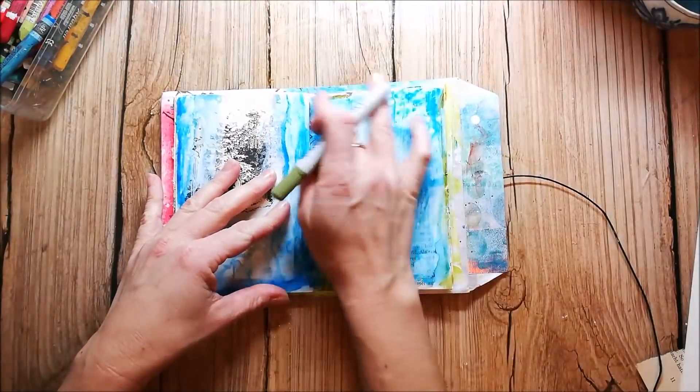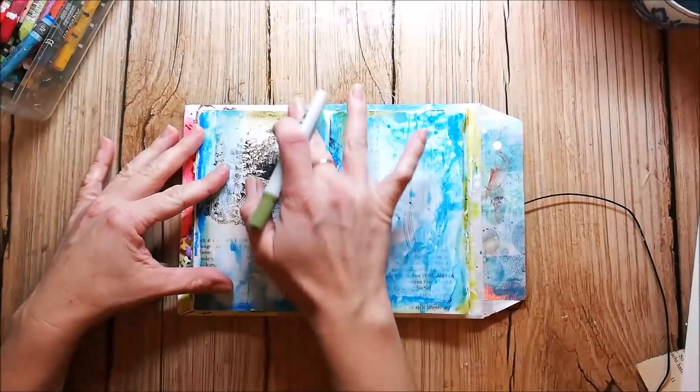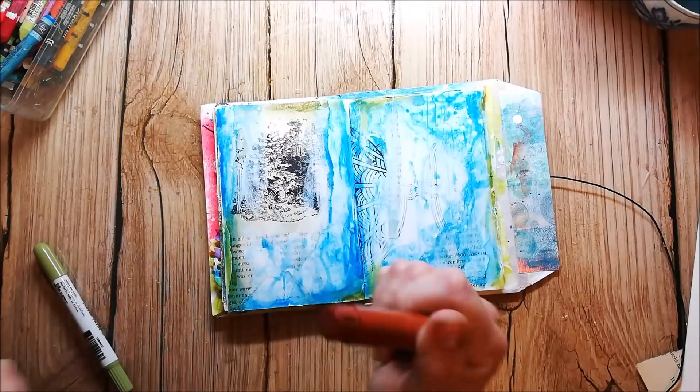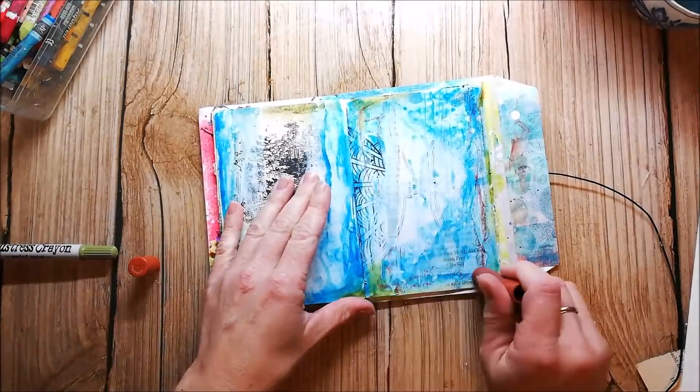I'm adding in some green with a Distress crayon and I really like the Distress crayons because they are much more creamy than the Neocolors and you can blend them easily with your fingers. They are similar to the Gelatos, as you see in the video.